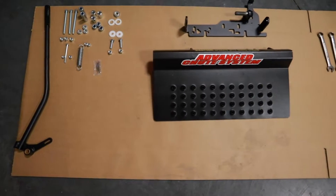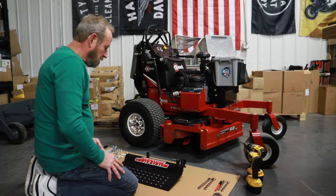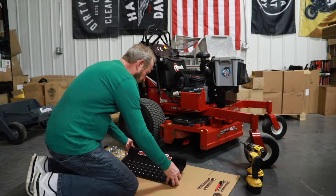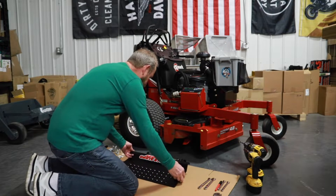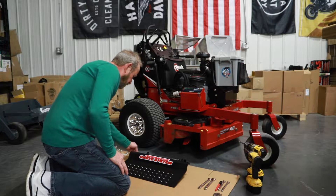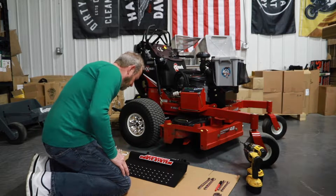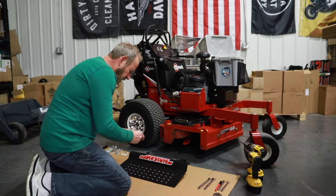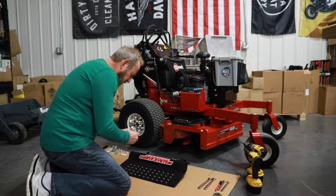As you can see, I've got all my hardware laid out sitting here by the mower. First thing I'm going to do is put the chute up against the mounting bracket itself. For that, you take your two three-eighths bolts, nylon washers, and your lock nuts. Put a little bit of grease on the nylon washers on each side — that helps it swivel.